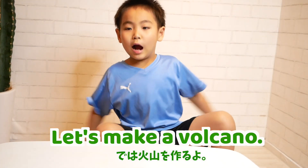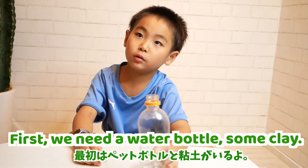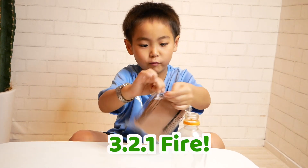Let's make a volcano! First, we need a pet bottle and some clay. We open the clay! Three, two, one — well!